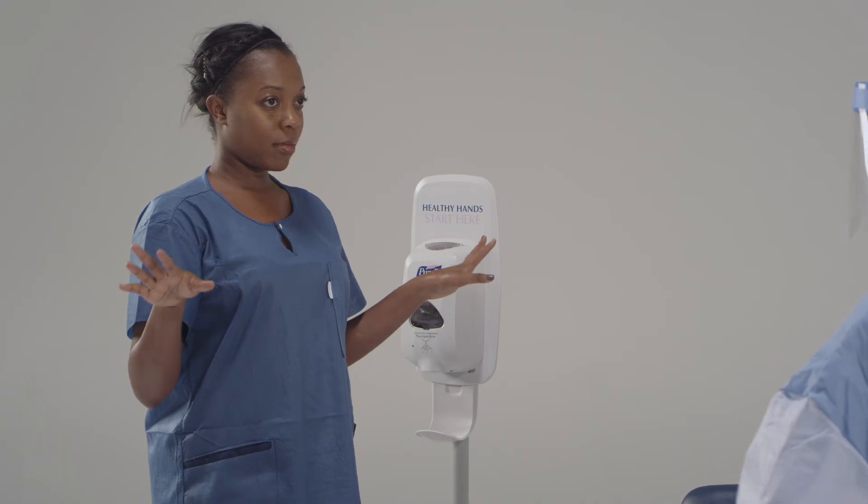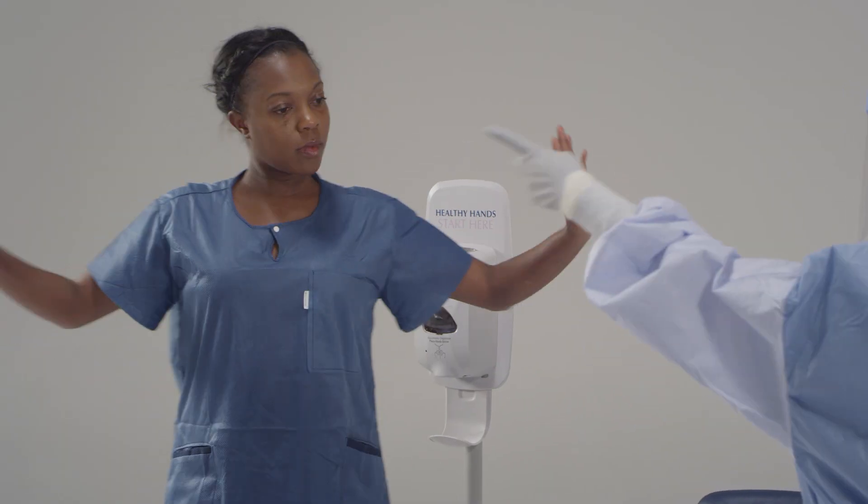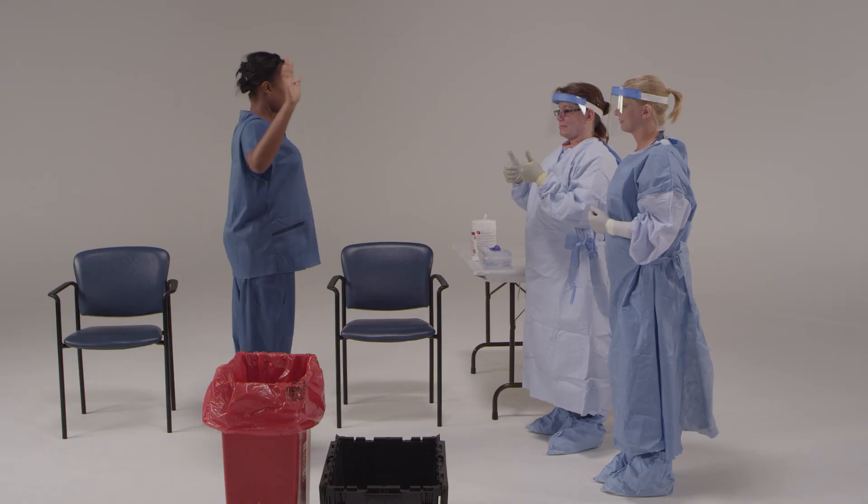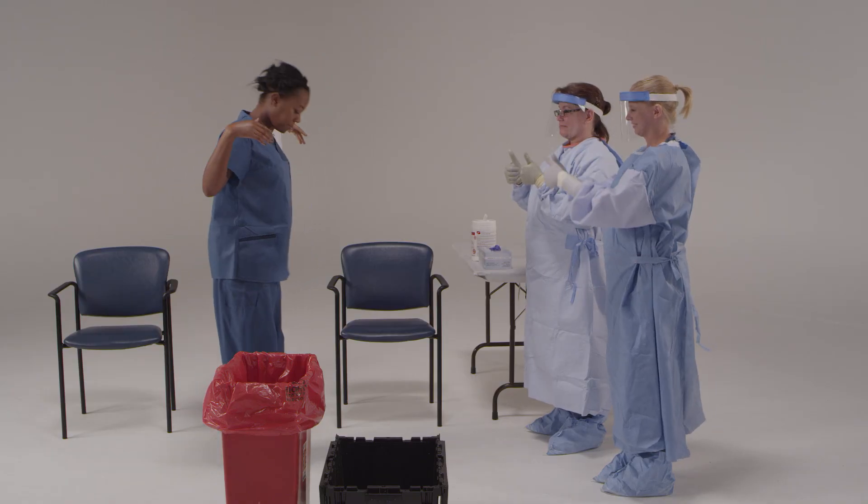One more important step: we need to check for any rips, tears, or contaminants on your clothes. Please hold your hands out to your side and slowly turn around. You, the assistant, and your trained observer will do one last inspection of your scrubs and inner clothing for holes, tears, or contamination.